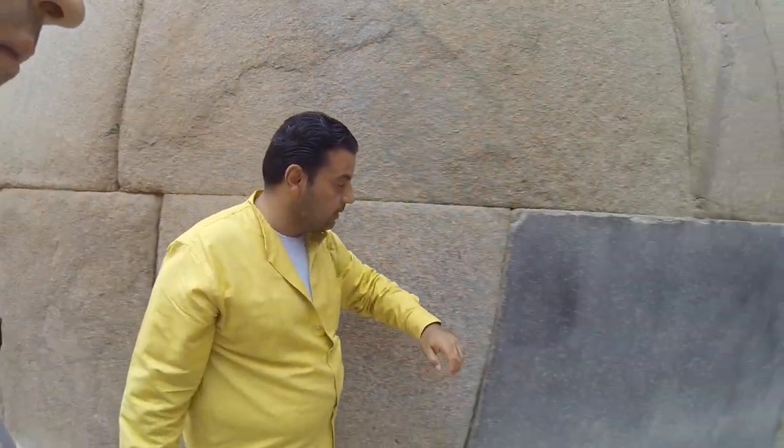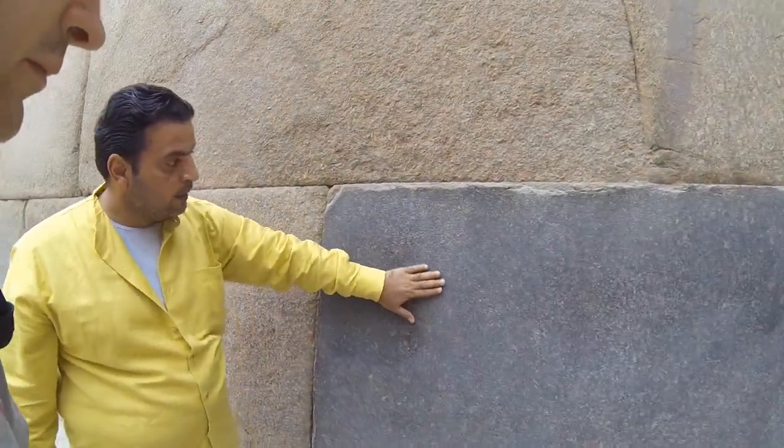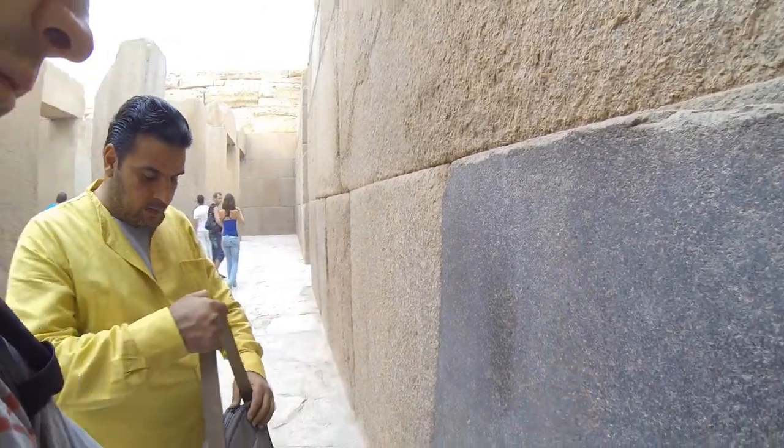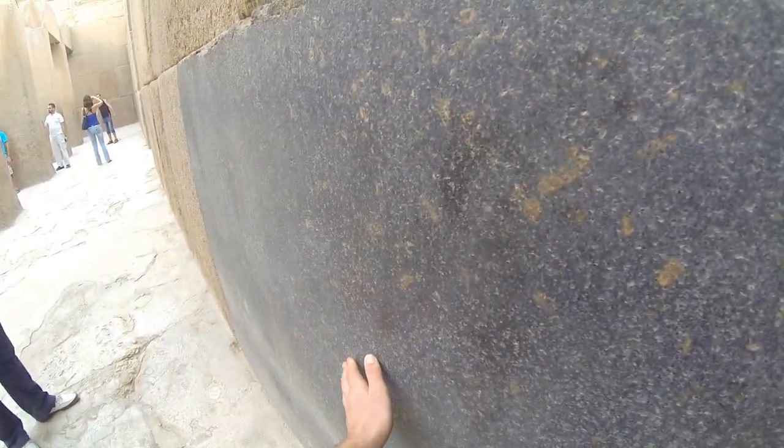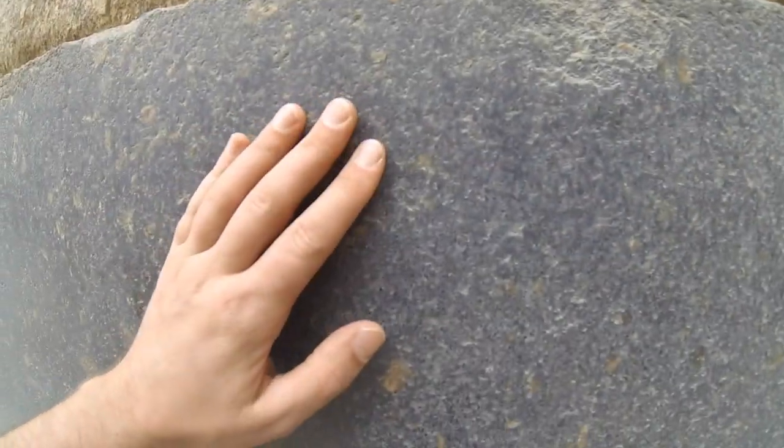Tomorrow we're going to see how the stone used to look like before. Look — why is this the only one that still has the surface? It's so flat.